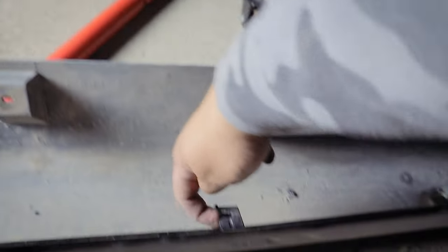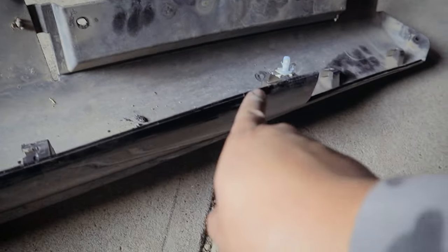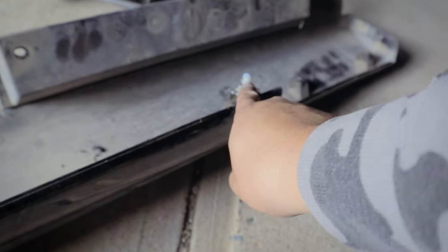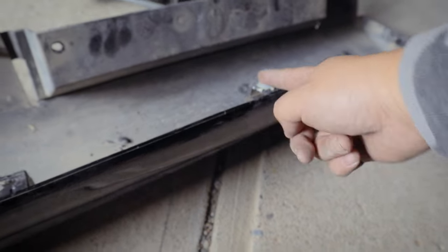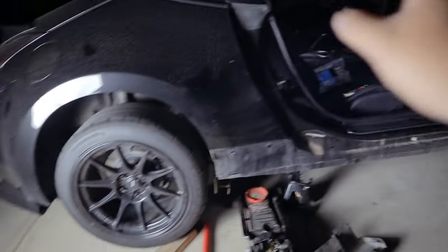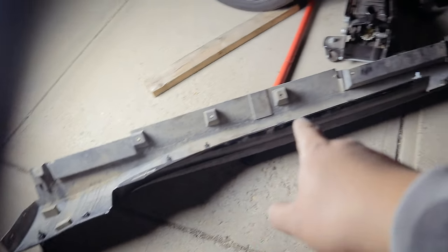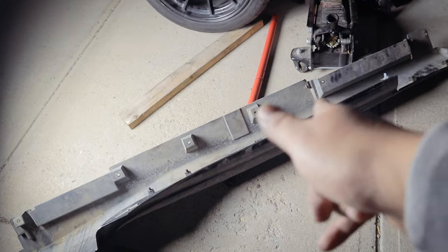I literally had to pry a flathead screwdriver and just pry it out. So that one's gone. I'm going to do the other side — I won't show that. That's the rundown of how to remove a side skirt. I'll see you tomorrow.